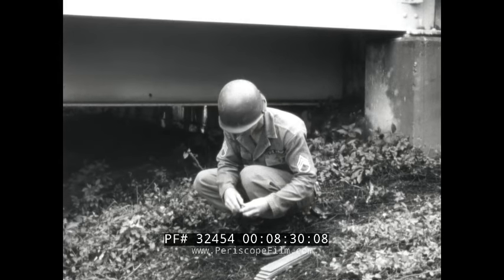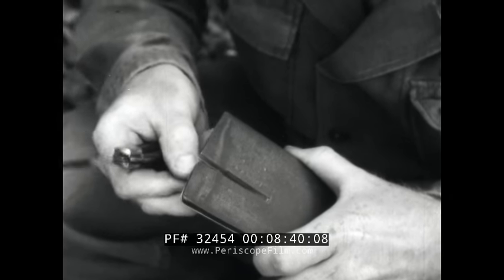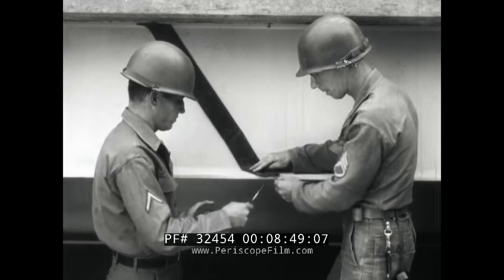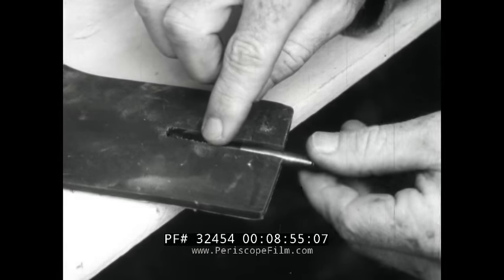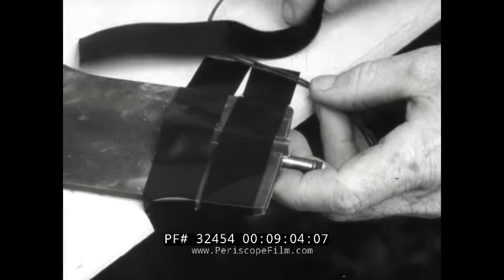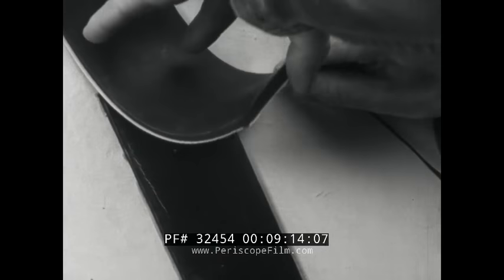Priming sheet explosive is a little different in that instead of punching a cap well, you cut a slot. There's no special trick to cutting it — just make it the right size, large enough to accommodate the electric blasting cap with a snug fit. Even that snug fit won't be enough to secure the cap, so place the piece cut from the slot over the cap and tape or tie the explosive and the lead wires to the target. You can also prime sheet explosive without cutting a slot by overlapping two sheets and placing the cap between them.